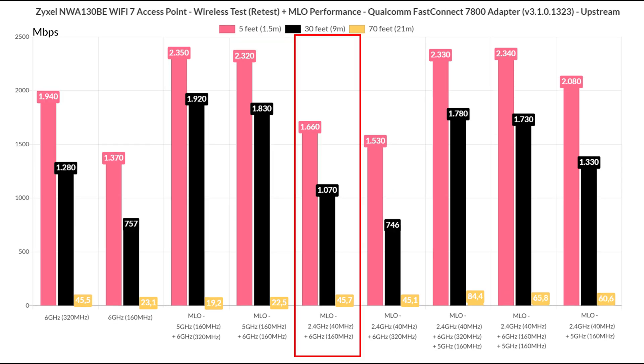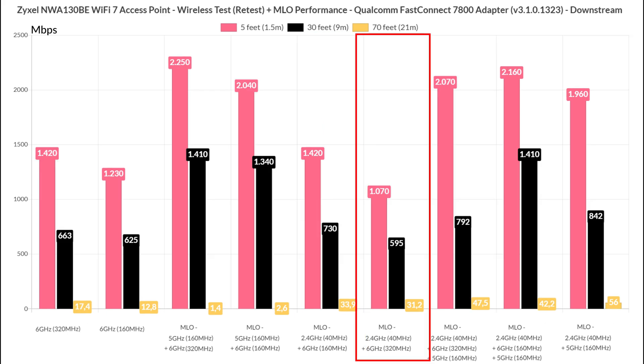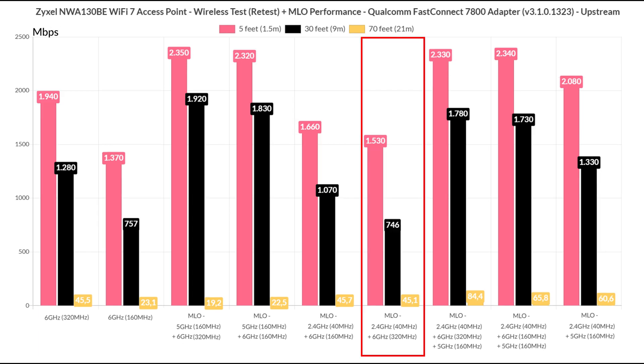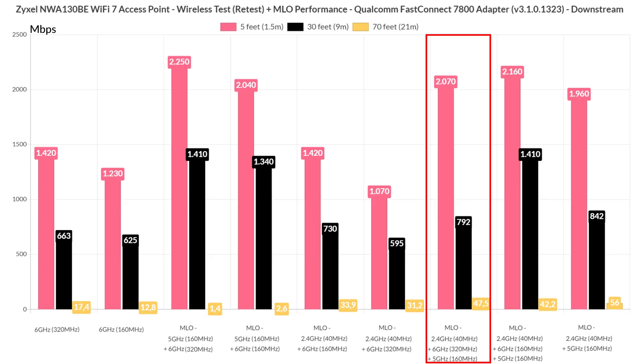Next I set up the multi-link operation to use the 6GHz radio at 160MHz width, aggregated with the 2.4GHz radio set to 40MHz, and the throughput did not really improve over the base values I got using only the 6GHz radio. Changing the channel width to 320MHz did not make a significant difference either. I then added all 3 radios to the multi-link operation configuration and noticed some interesting behavior — the throughput is more or less similar to the 5GHz and 6GHz configuration, but at 70 feet we do get better throughput. That has to be the 2.4GHz radio band helping out.